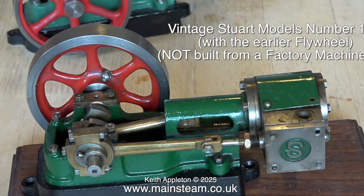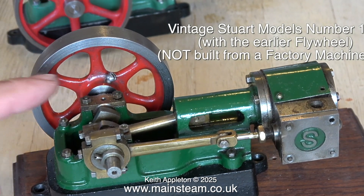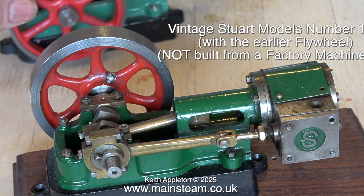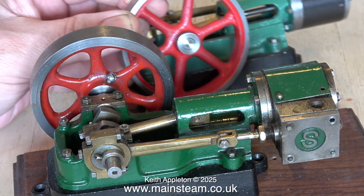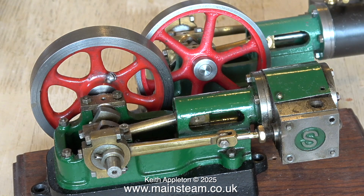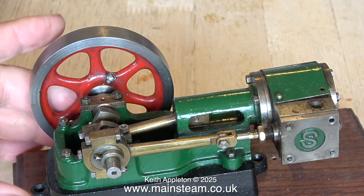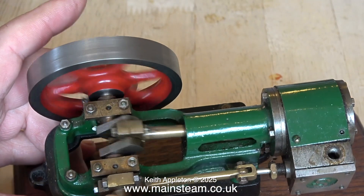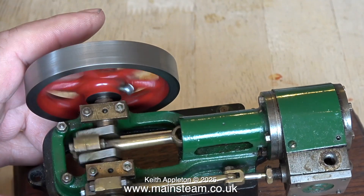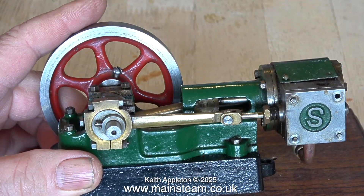Here is another Stuart Number 10H model. This one's a good bit older though — the flywheel's different — and it's not been built from a factory kit, but once it's been through my workshop it will run like a Swiss watch. You can clearly see the difference in the style of flywheel from the old one in the foreground and the new one in the background. They're still basically the same engine; it's just the flywheel that's different. Even though this Stuart 10H is not built from a factory kit, it's well built and it turns over very freely.